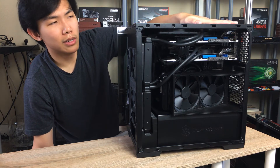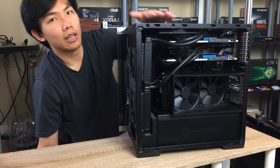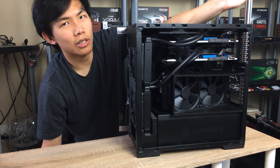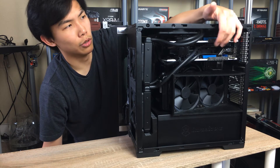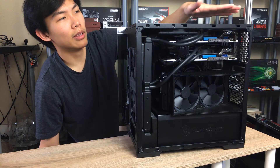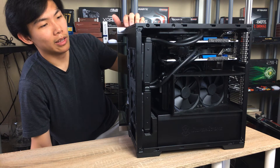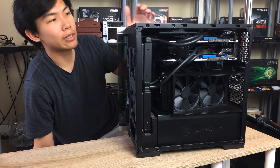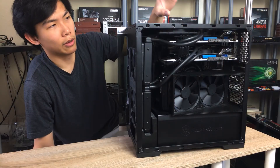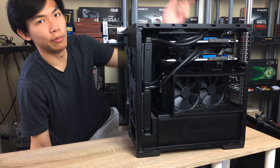GPU and CPU cooling is nearly as good as running with no panels. From the top vent, I wish the case were just slightly taller so I could fit full-size fans all the way on top. With two dual-slot graphics cards, there isn't quite enough room. It's not a big deal for most users, but given that this isn't the smallest MATX case, a few extra millimeters in height wouldn't hurt.